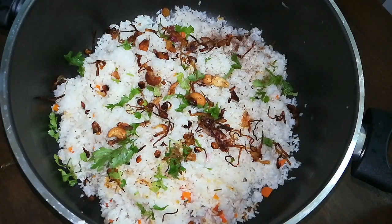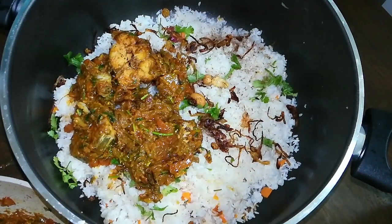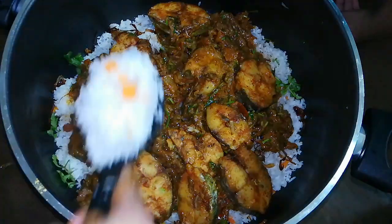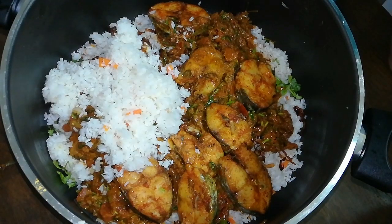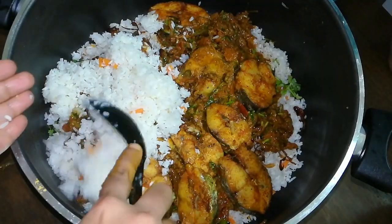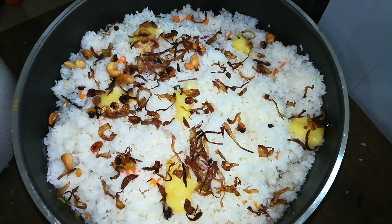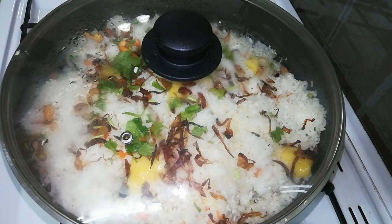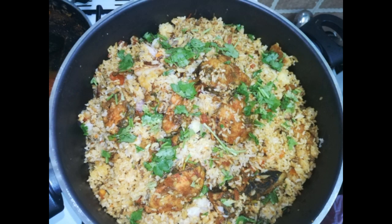Add some hot sauce. Put the rice in the pan. Don't cover the steam. Put the rice in the pan and let's get the fish biryani ready.